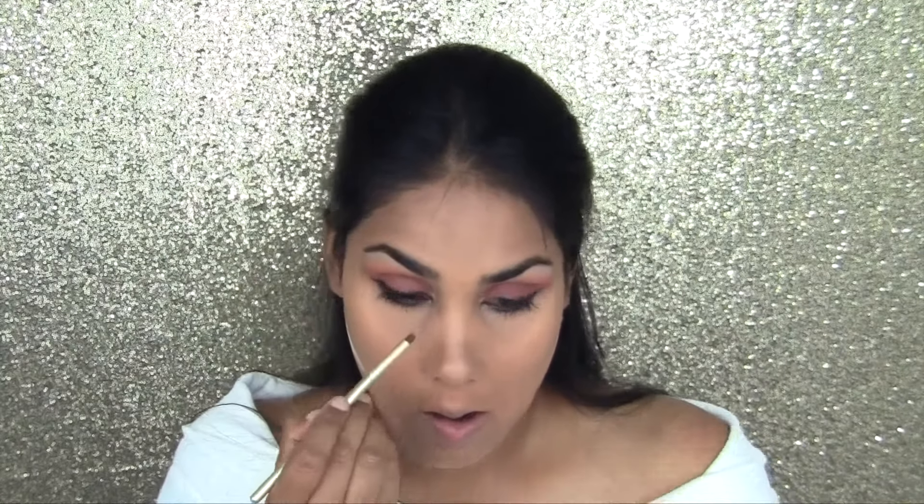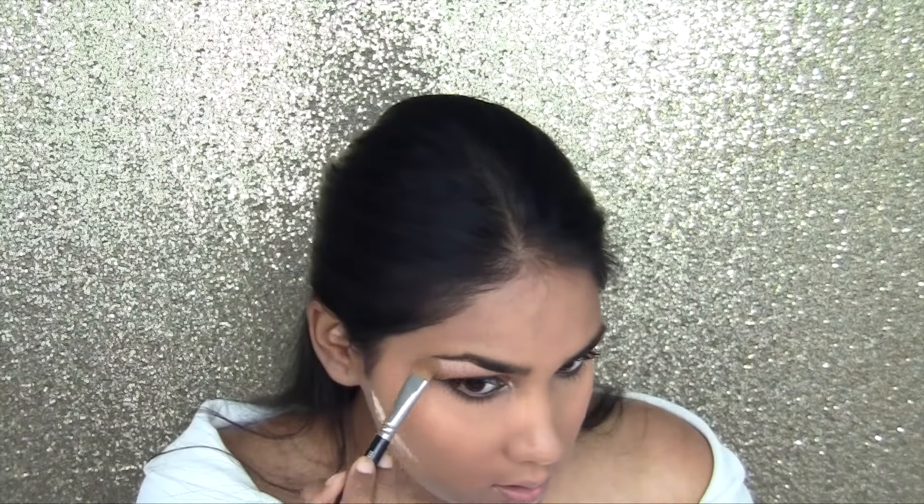I'm going to wet my brush a little bit and go back in for that extra shine. Then I'm taking a little tiny bit of Moondust and putting a little bit underneath the eyebrow, just so it catches the light.